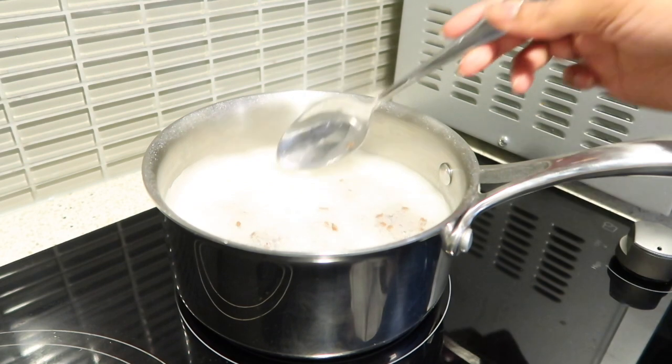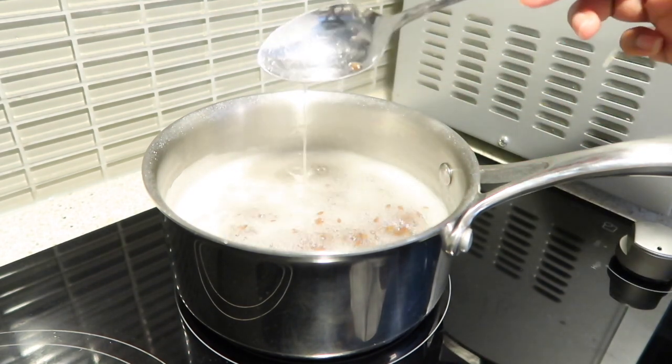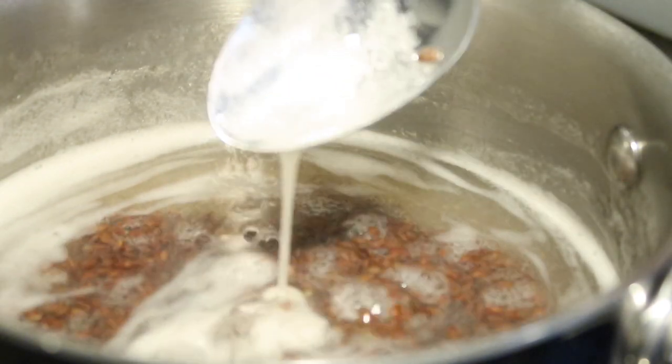So it's really important to stir it from time to time so the flaxseeds don't burn at the bottom of the pot. After about 20 minutes, the consistency starts looking thicker, but that's still not thick enough — leave it in for another 15 minutes. After that 15 minutes, it'll start looking much thicker, and you'll notice it as you stir it.